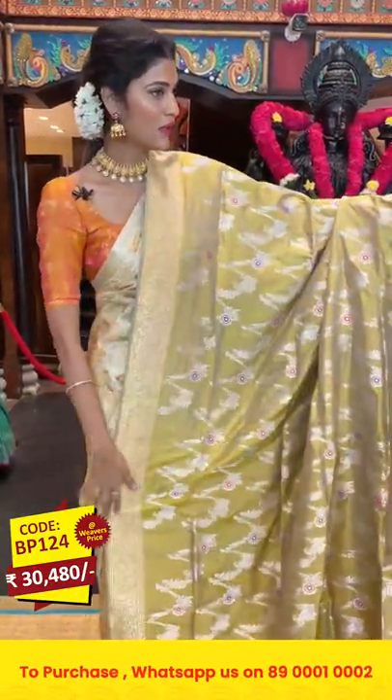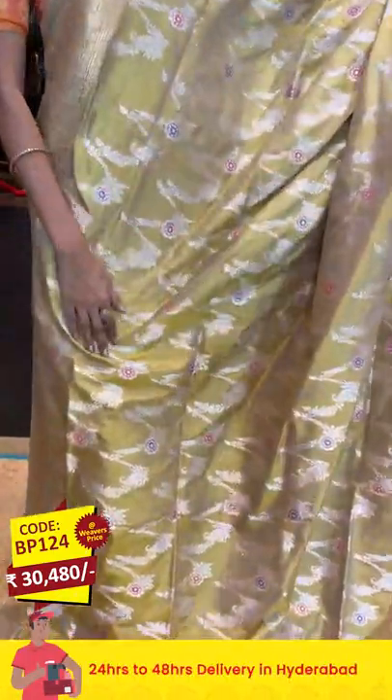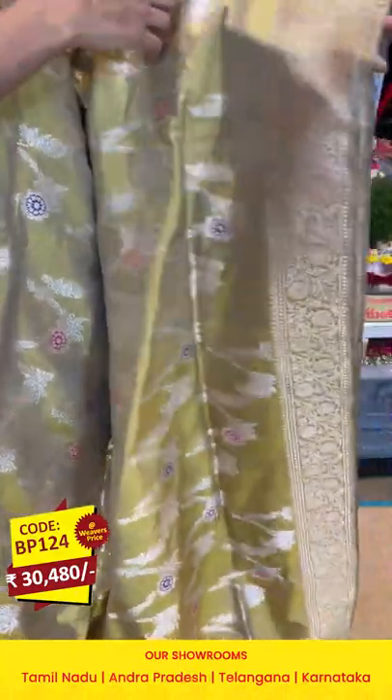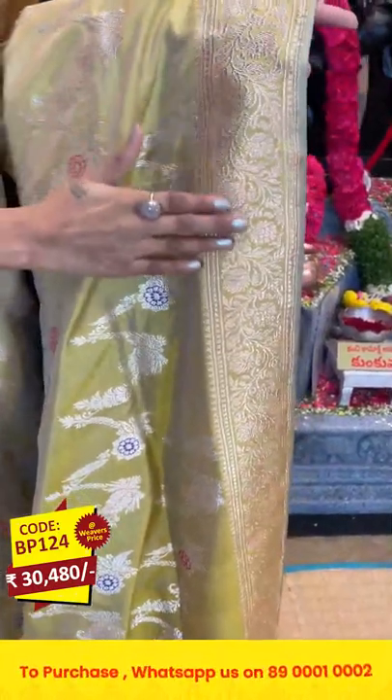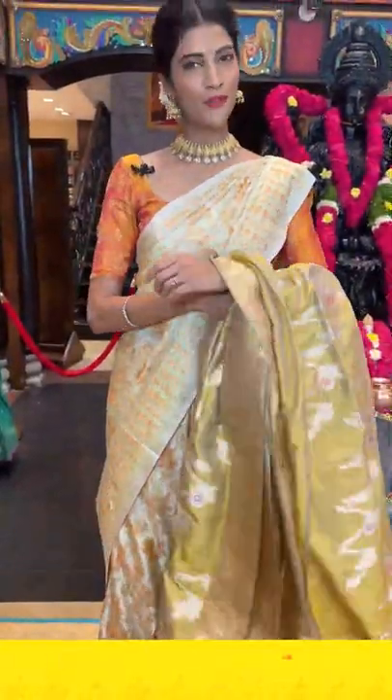Now let's see the saree in yellow and gray mixed color. On the entire body we have florals and leaves in silver zari, with detailing of florals in multicolor thread work. The border comes with floral jaal along with temples to the side. The pallu has floral buttis in zari checks pattern, and there is a self blouse for the saree.